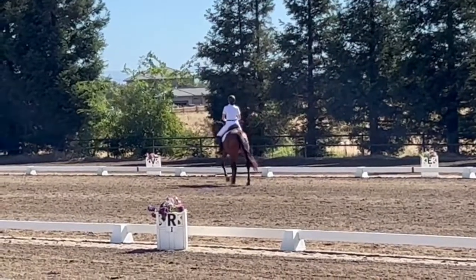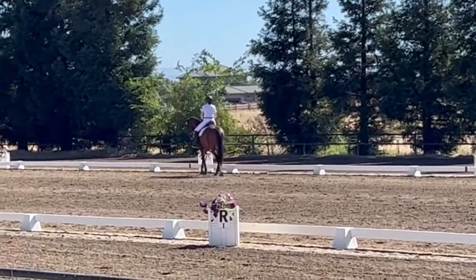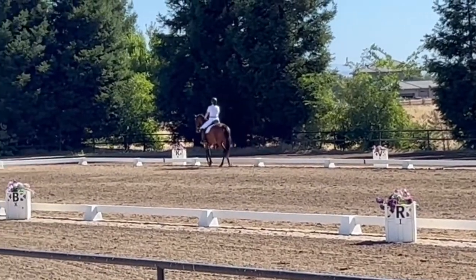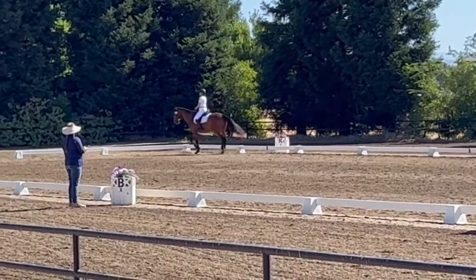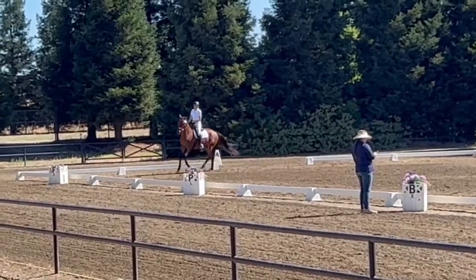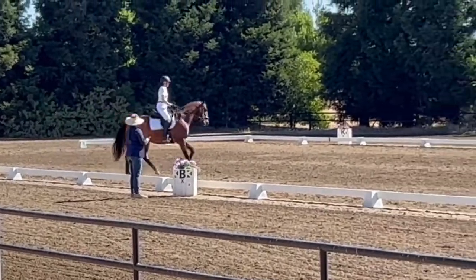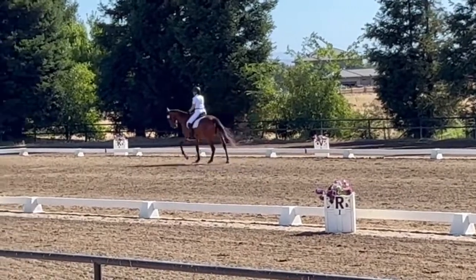K, working trot. A, working canter left lead. D, C, circle left. D, circle left, 15 meters. D, M, length against stride, hit banner.